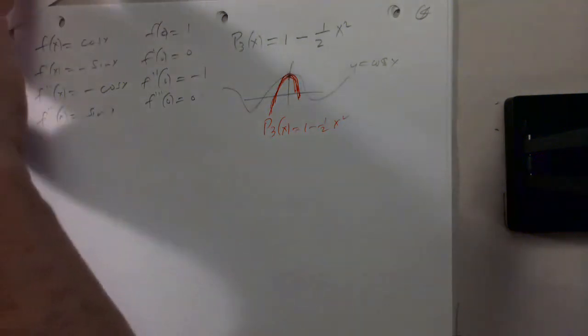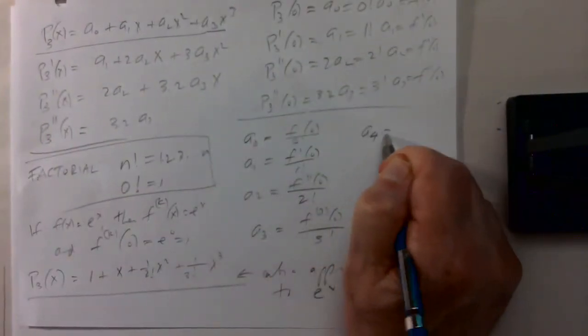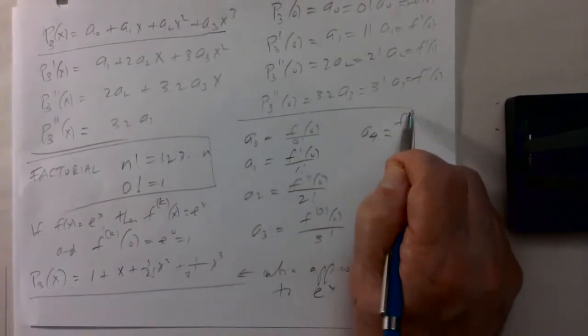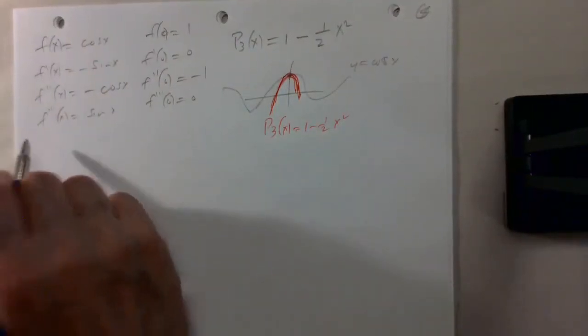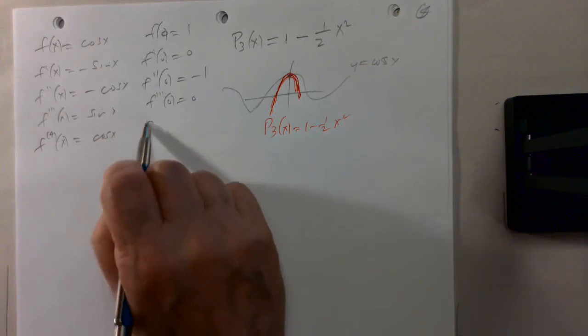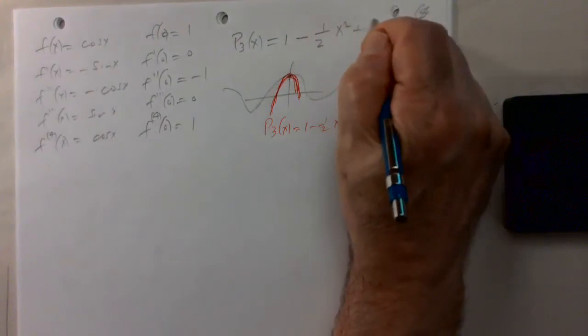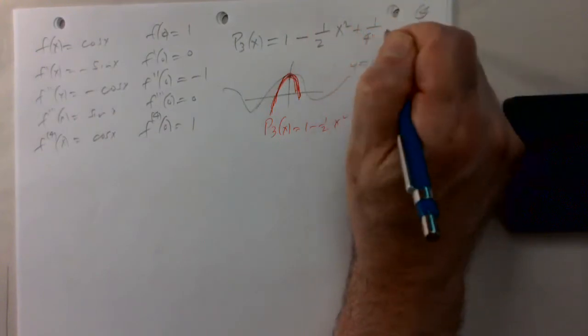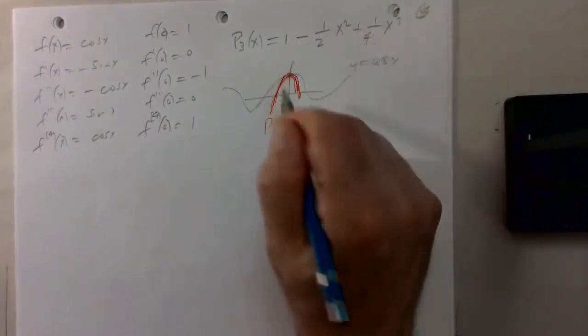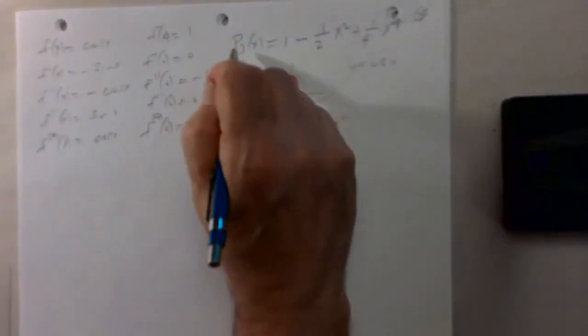If you use Maple or some other graphing computer program, you would see that this parabola actually fits the cosine very nicely. If we had wanted to calculate the fourth degree polynomial, the coefficient a4 would be the fourth derivative at 0 over 4!. The fourth derivative of cosine x is cosine x, so the fourth derivative at 0 is 1, giving us a plus 1 over 4! (which is 24) times x to the fourth. This would be the fourth degree polynomial approximating the cosine.